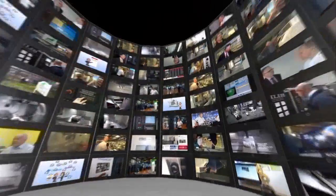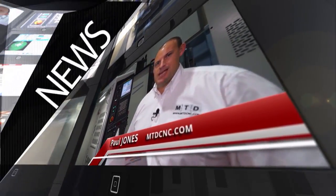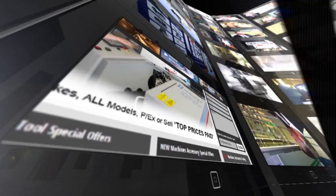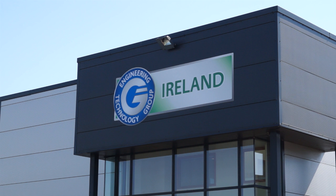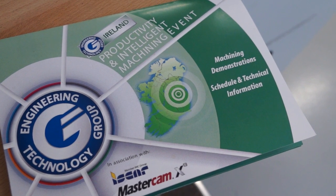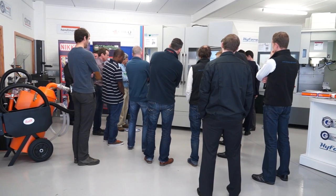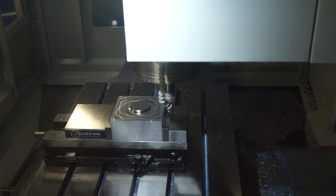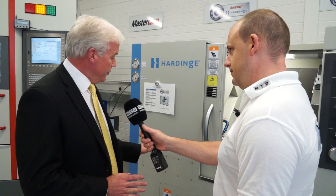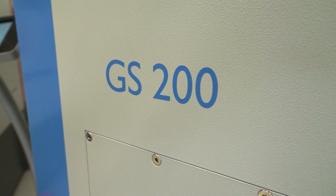MTD CNC bringing you the latest engineering news, reviews, events, and special offers via video media. So John, I want to learn today about the GS range from Hardinge — we've got the GS 200 here. Can you tell us about this range of machines?